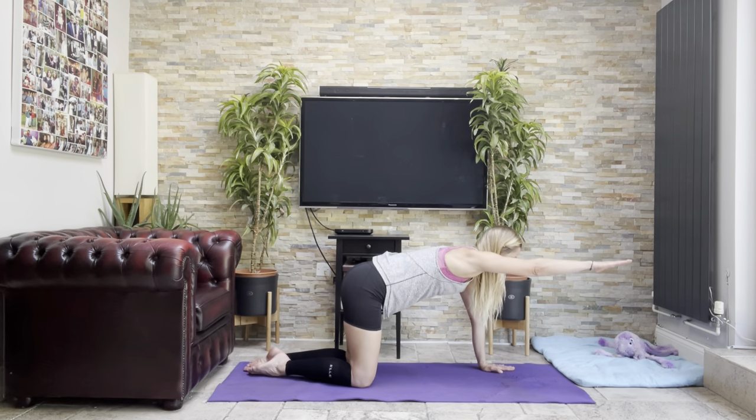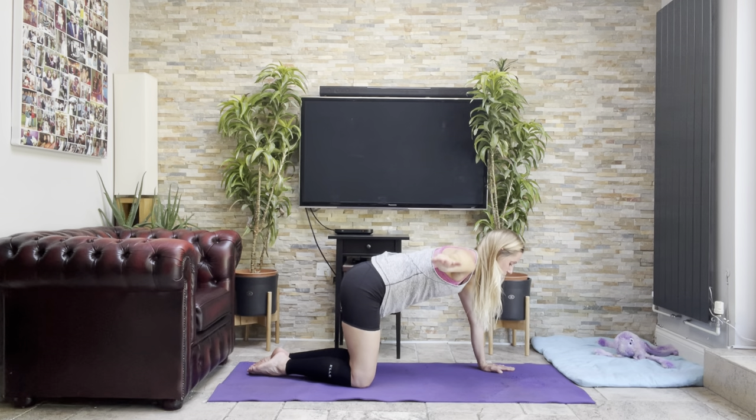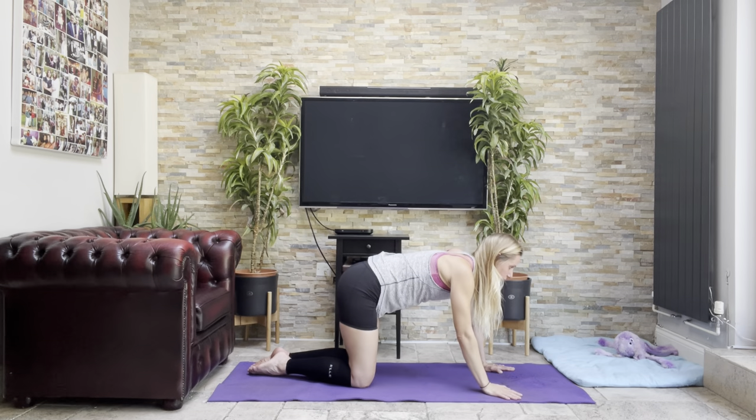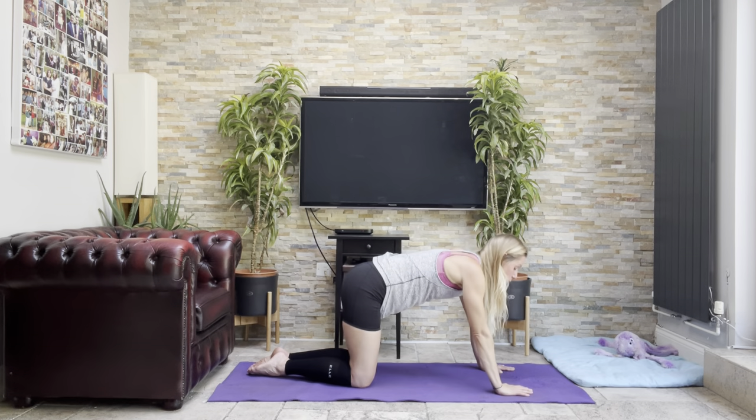Stretch forwards and up, pulse up and down — six, seven, eight, nine, ten. Come down. Side — two, three, four, five, six, seven, eight, nine, ten. And behind — two, three, four, five, six, seven, eight, nine, ten.